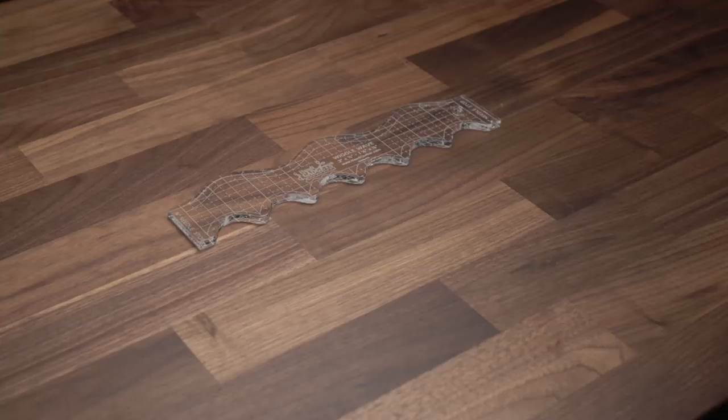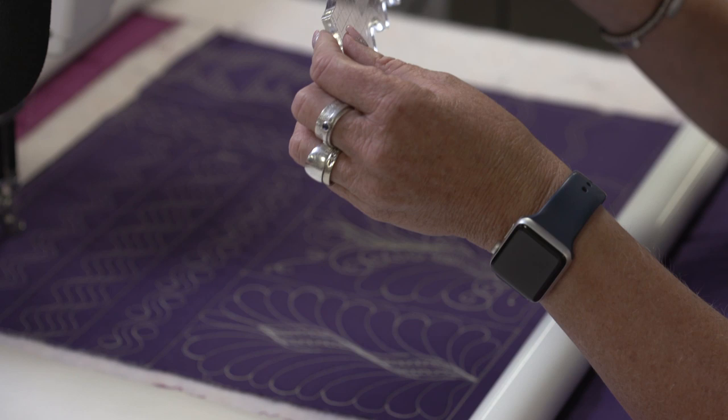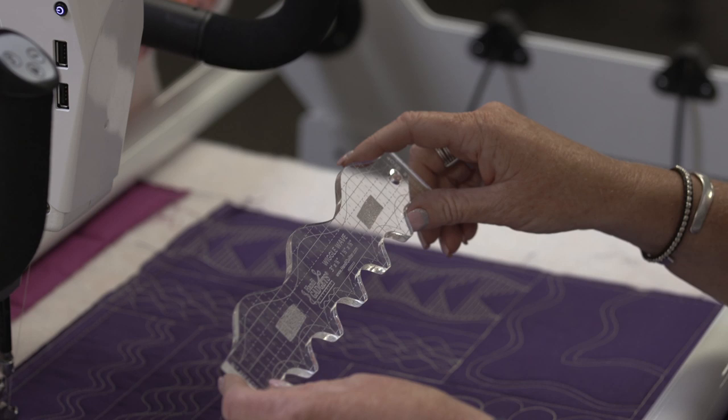Hi, I'm Kelly Ashton. I'm an educator for HandyQuilter and we are in the HandyQuilter studio today, and we're going to talk about the WiggleWave template. The WiggleWave template is three inch by half inch, which means it's three inches from peak to peak and half inch is the depth of the wave. On the bottom you have another wave that's one and a half inches by one half inch.